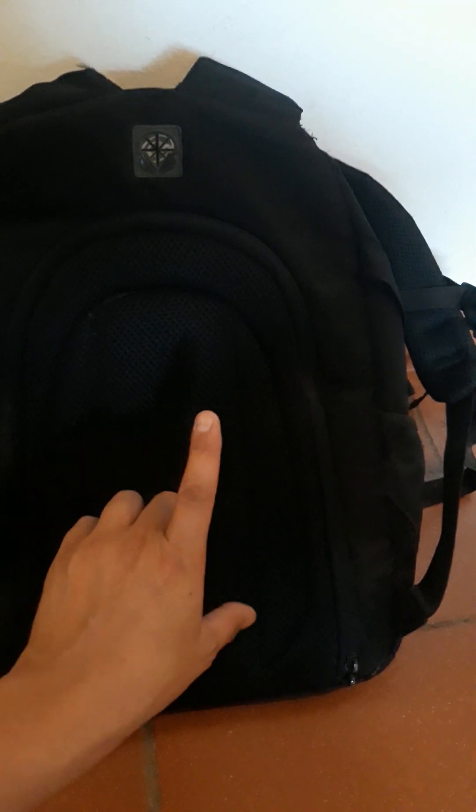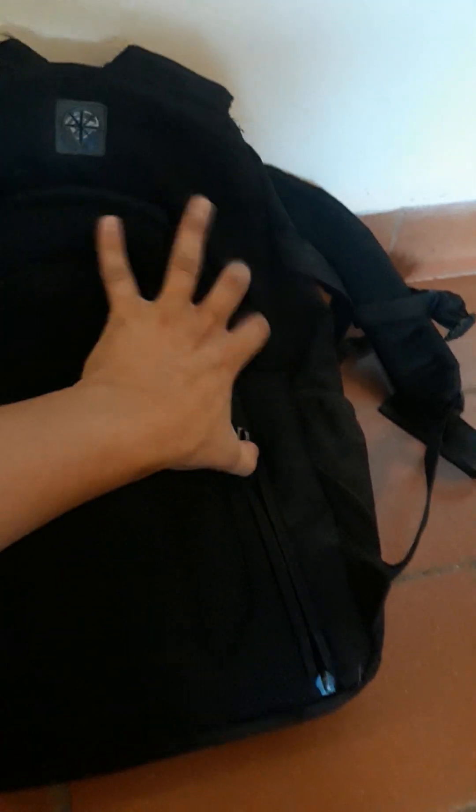It has a hidden compartment on the back which I really like. I've snapped the toggles off the zipper just because I didn't want it to be as noticeable and didn't want it clinking around. The zippers on the pack have worked flawlessly for years — I've never had issues with anything. Really smooth zippers.